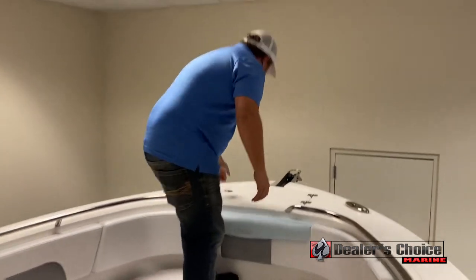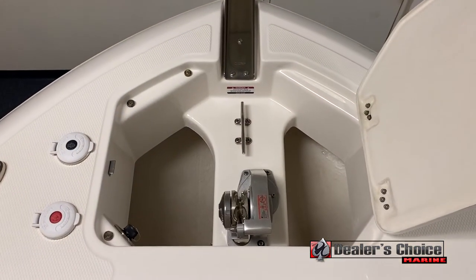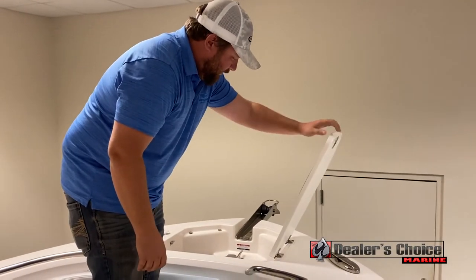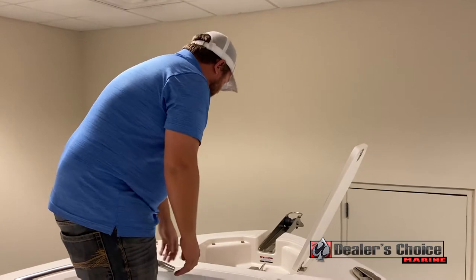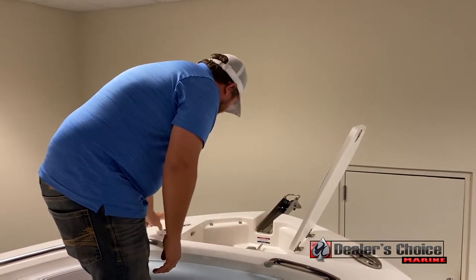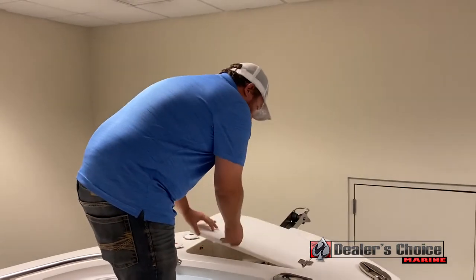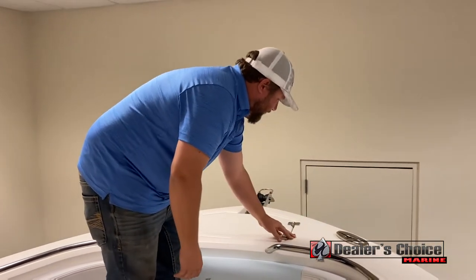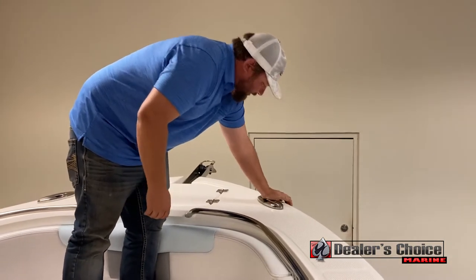The walkthrough leads up to your anchor locker. You'll notice on all Robolos we use friction hinges, so all these hinges will stay in whatever position you put them in without the use of a gas assist hinge. This boat does have the windlass, with controls up top. You also have a washdown inside as well. All the fins and cleats are all 316 stainless. Nice pop-up cleats to keep fishing line from getting stuck.